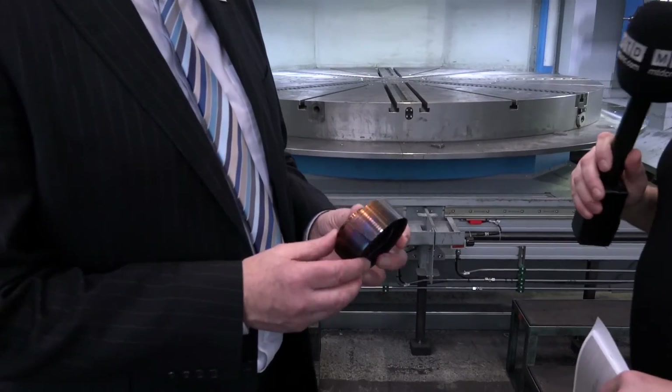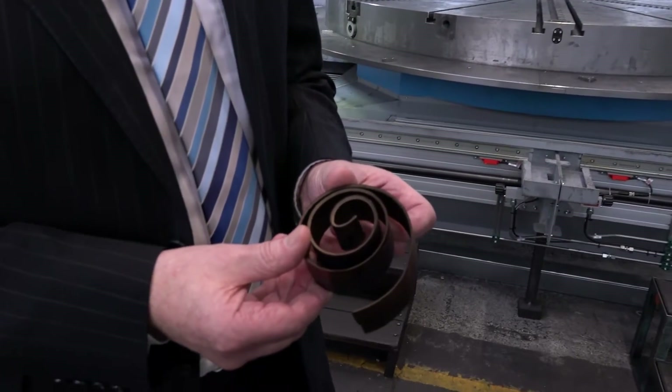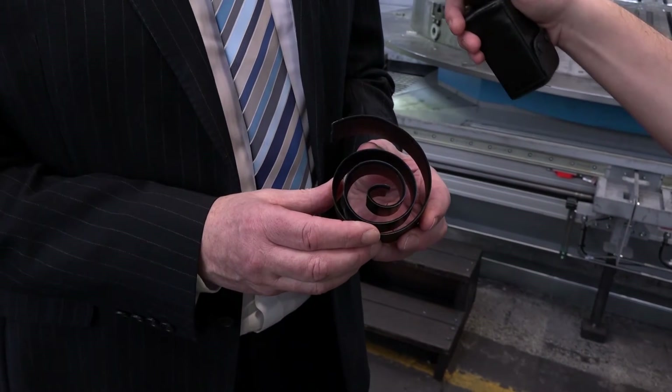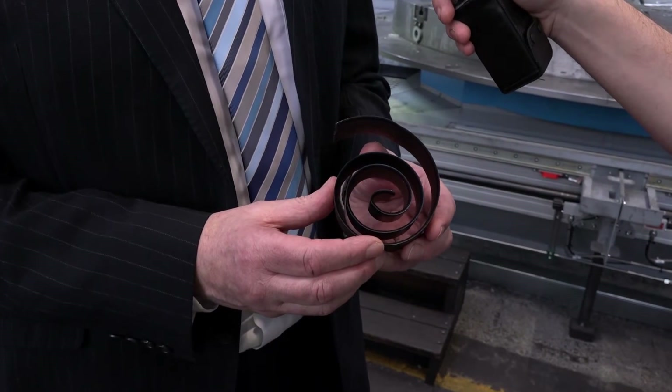What sort of depth of cut can an engineer watching this expect to do on a machine of this nature? Well, a basic test cut on this, when the customer accepts the machine, is 20mm depth in steel, and you end up with a chip like this. I've seen plenty of bits of swarf in my time, but I've never seen one quite that size — that's pretty monstrous. And it's a standard sort of depth of cut that they do as a test.